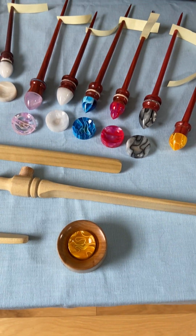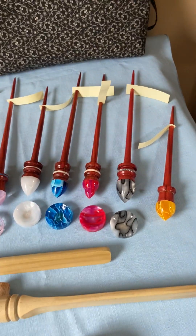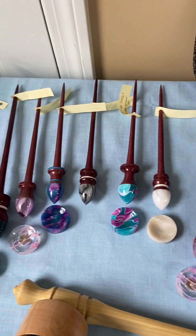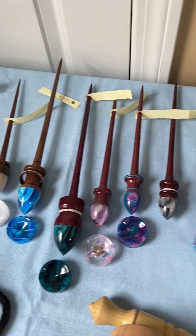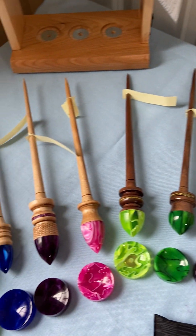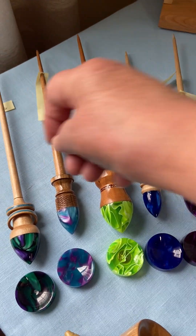He's been working with different colors of wood. This is red heart, this is purple heart, we have walnut here, and we have maple.